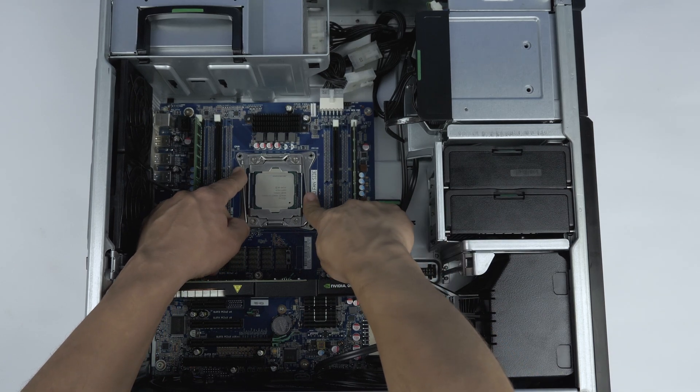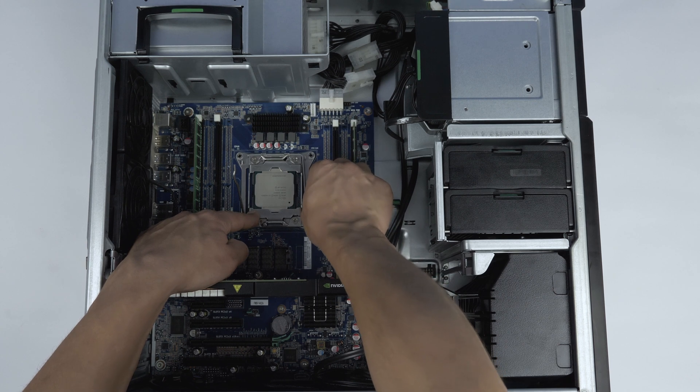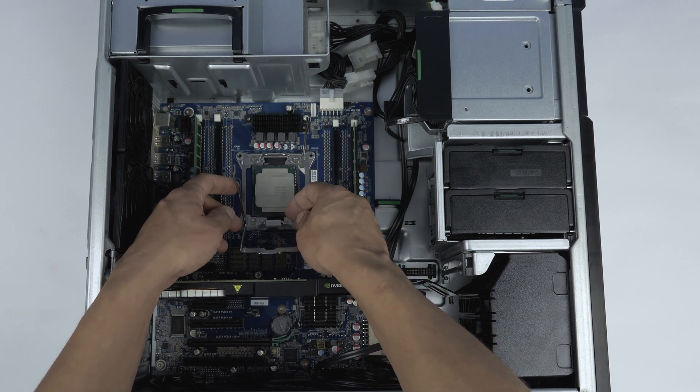Remove the processor by carefully pulling back the two retention pins, lifting the final processor cover, and then only touching the sides of the processor, gently lifting it out.